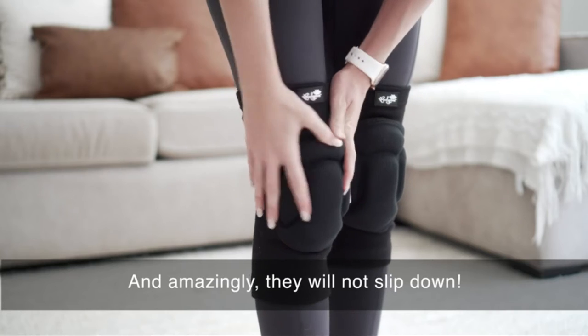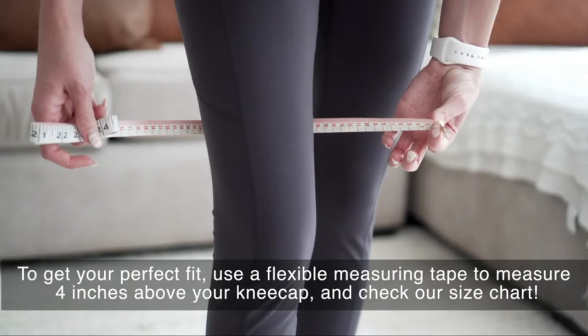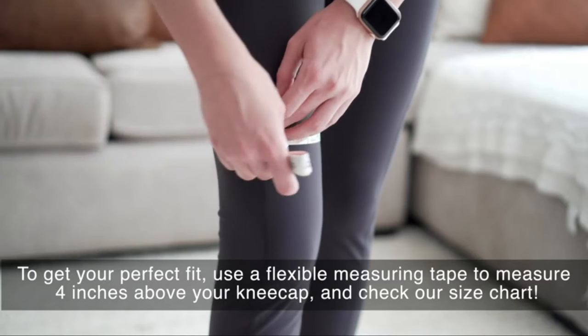Amazingly, they will not slip down. To get your perfect fit, use a flexible measuring tape to measure four inches above your kneecap and check the size chart.